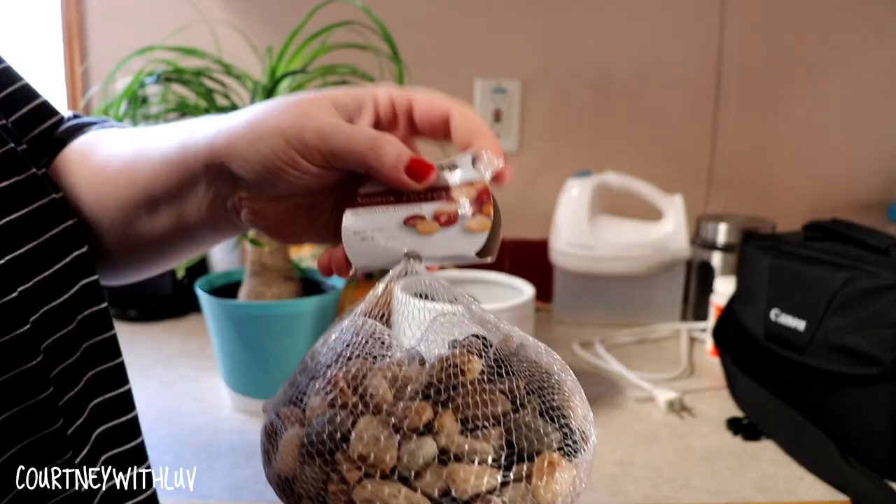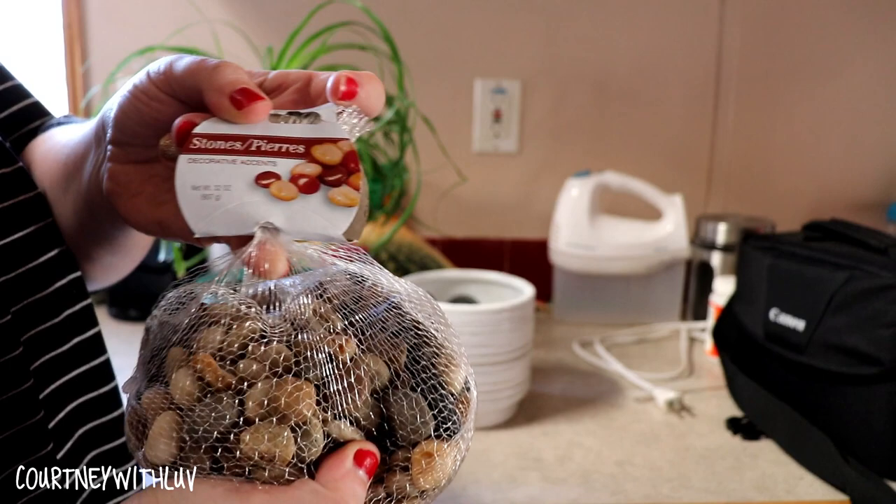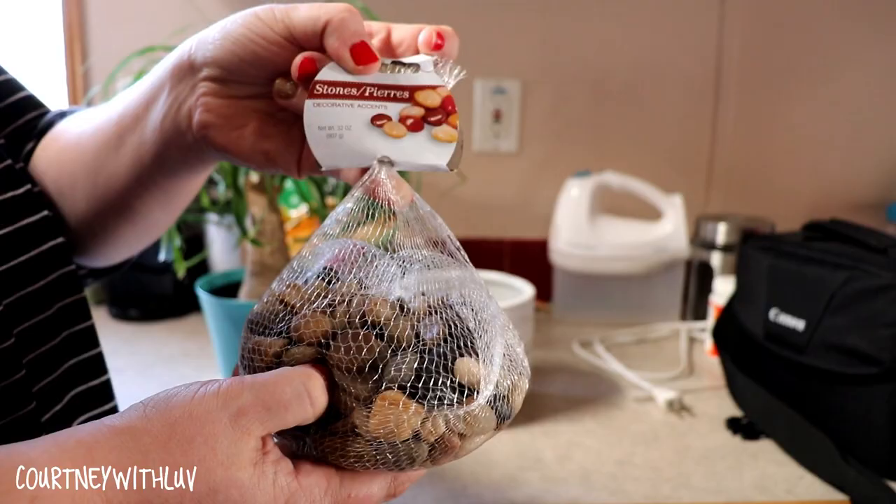I'm also thinking about dressing it up a little bit. I went to Dollar Tree and picked up this bag of rocks — only a dollar. Just some natural rocks to put on top. I think that might be kind of cute. A lot of people tend to do that with their simplistic cactuses or palm plants, so I figured I might give that a shot.